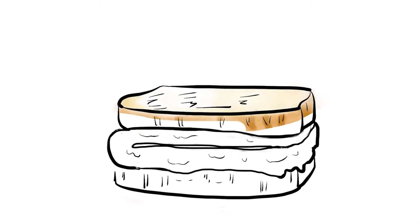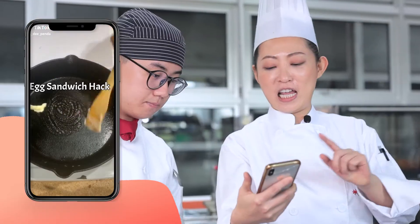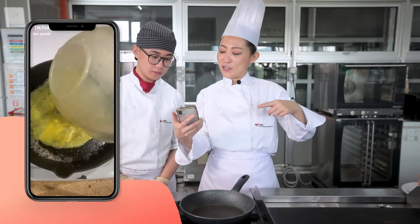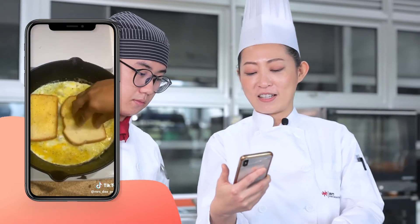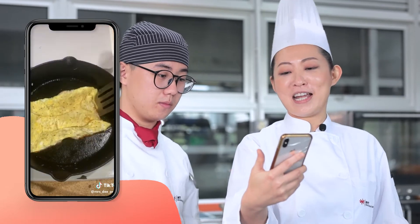Hi, I'm Jeff Kearley, and I have my student. My name is Hank. So today we're going to review a TikTok recipe — an egg sandwich hack. It's a very easy recipe. We should try it out.